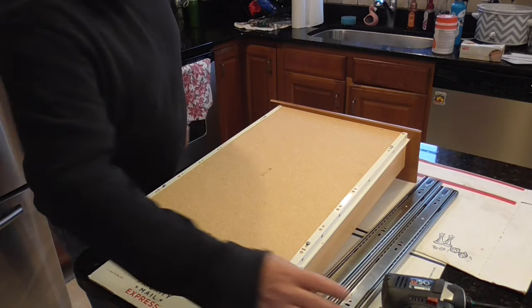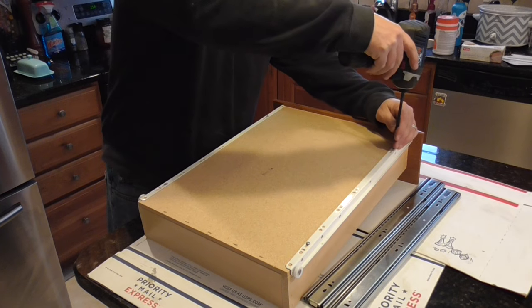So the first step is to remove the old hardware off your old drawer.